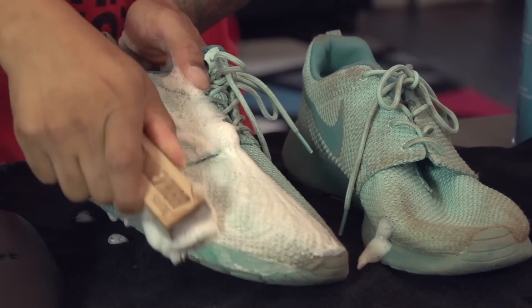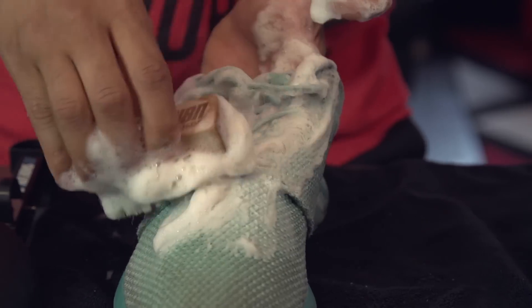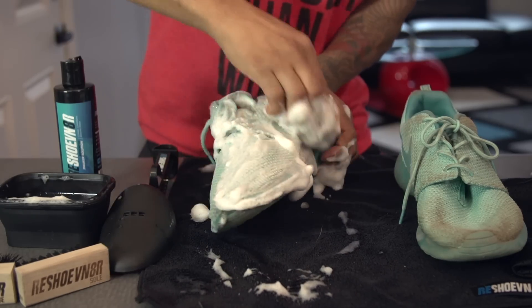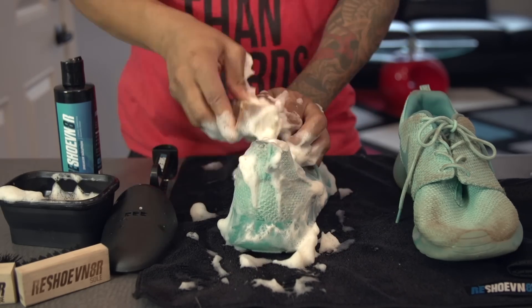You don't want to scrub the material too much because you'll end up damaging it, so you're just going to pre-clean it. Being that these took a huge beating over at the Salt River, we're actually going to go ahead and give them another full pre-clean.